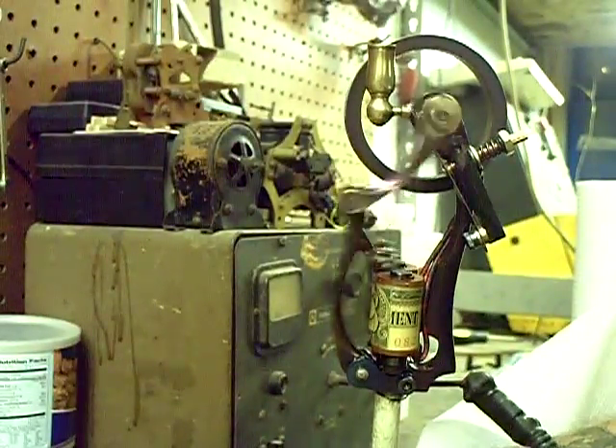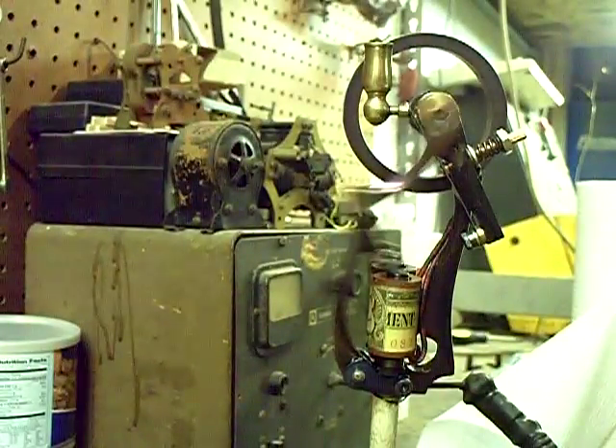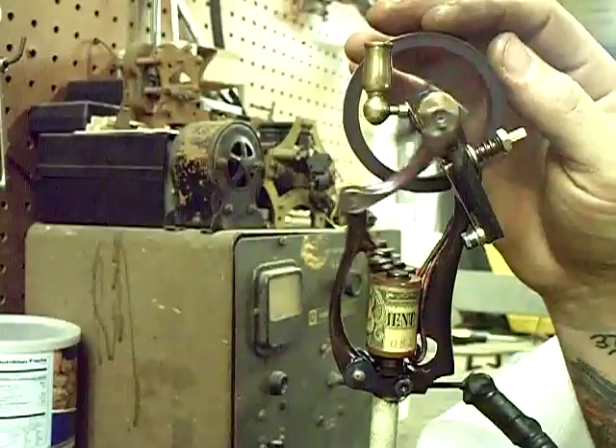Like I said, I'm going to use it to run my new tattoo machine display. And this will give you a better view of the actual mechanical part — I'll stop it and let you check it out.